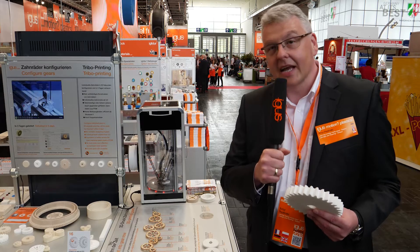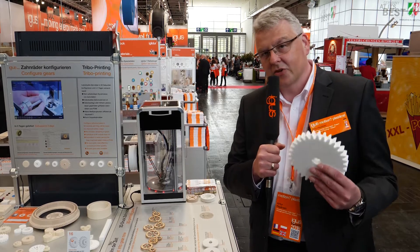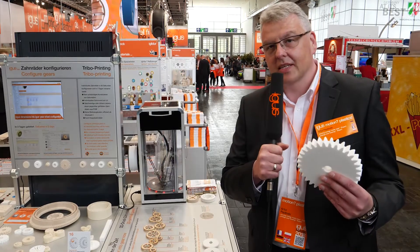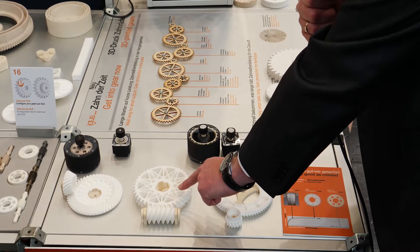Here we are at the Aigis Motion Plastics 3D print service for gears. Within 60 seconds you configure this kind of gear, and we print it and ship it within three days to you. You can also calculate the lifetime online, and your individually designed gear we also print and ship within three days.